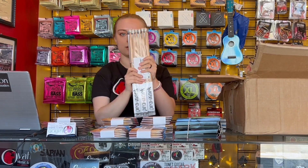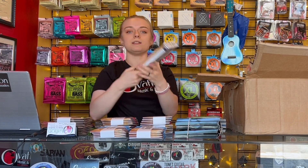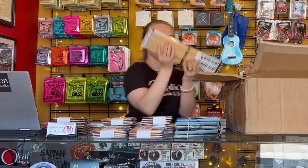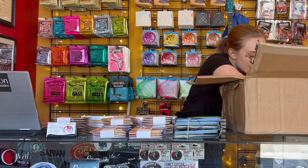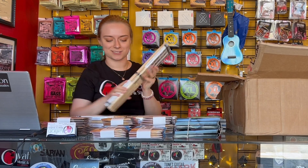And then we got some drumsticks. These are — what are these? These are 5As. More drumsticks — 5Bs. And then we got more 5As. We got a lot of drumsticks.